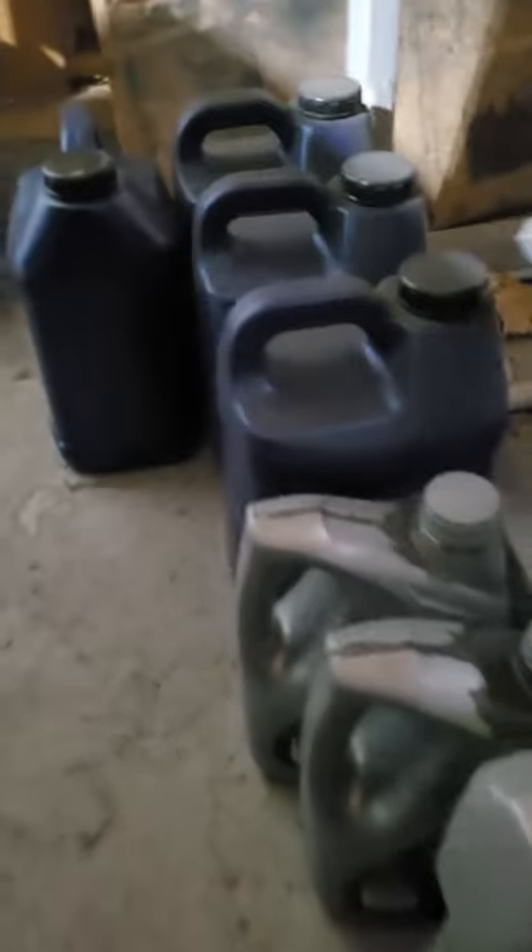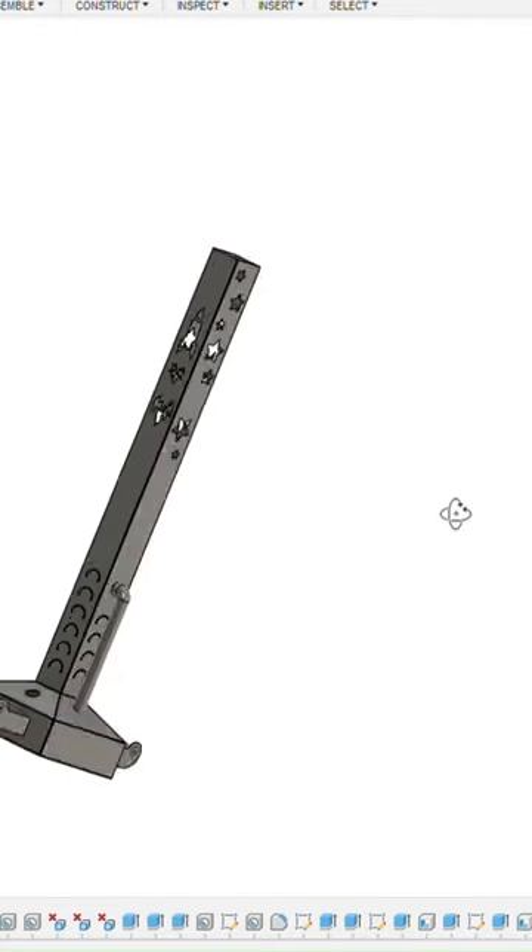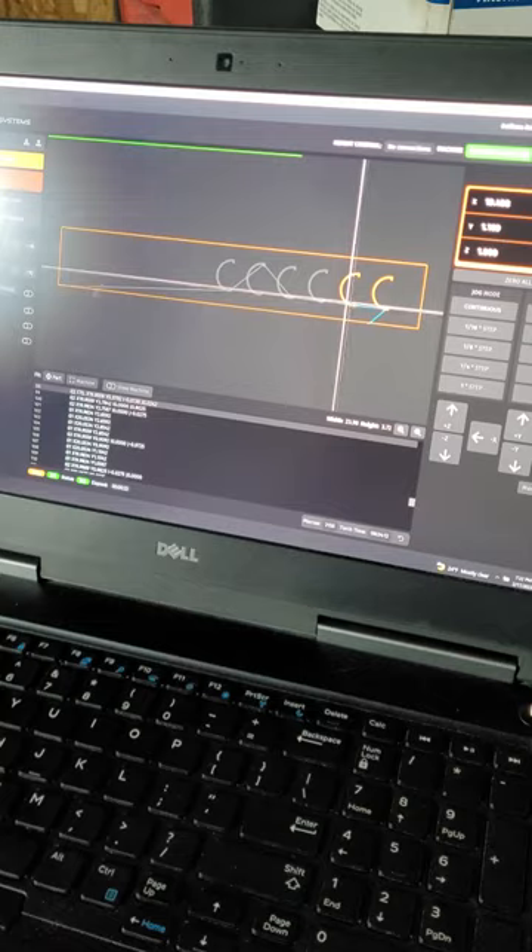Am I the only person that accumulates a crazy amount of used oil? Well, I came across this thing called a smudge pot which can burn the used oil for outdoor heat. So let's build one of those today and see how well it works.